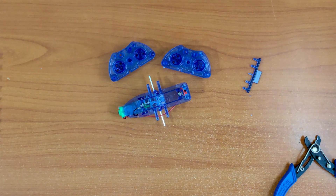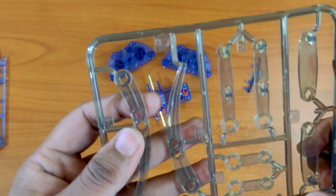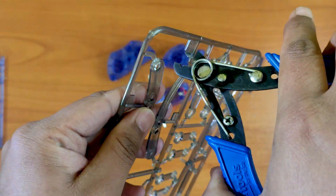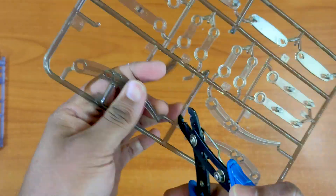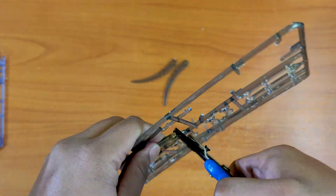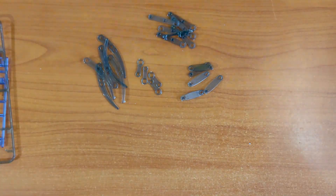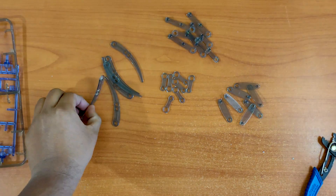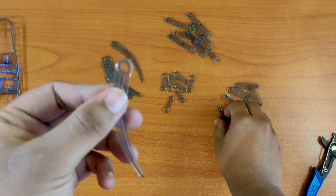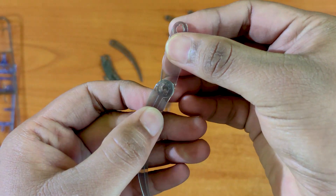Let's make the legs next. We will be making four legs for each side. Make sure to follow exactly for either side because they are assembled in the opposite direction.